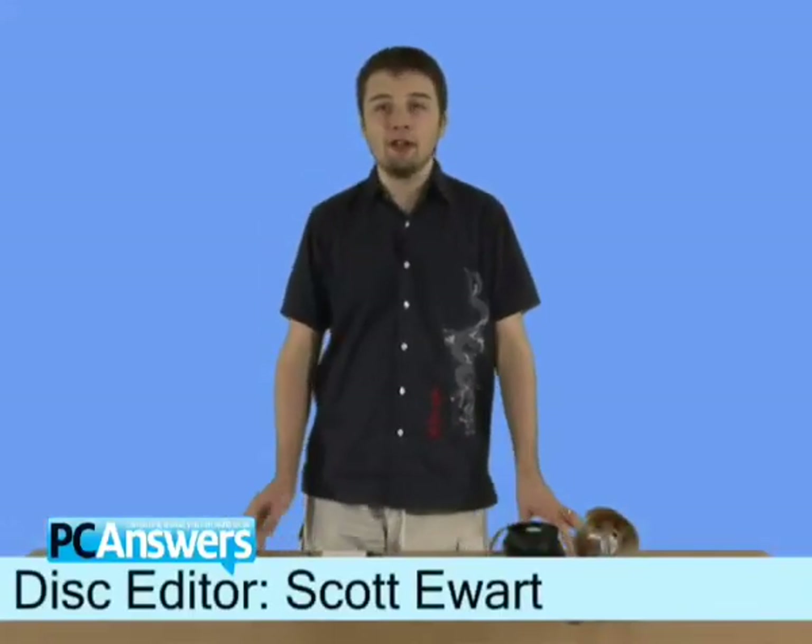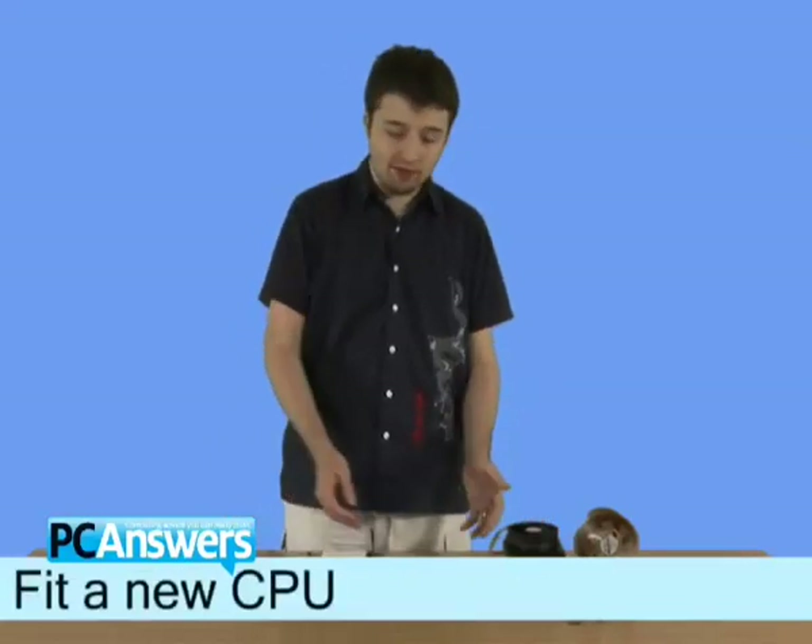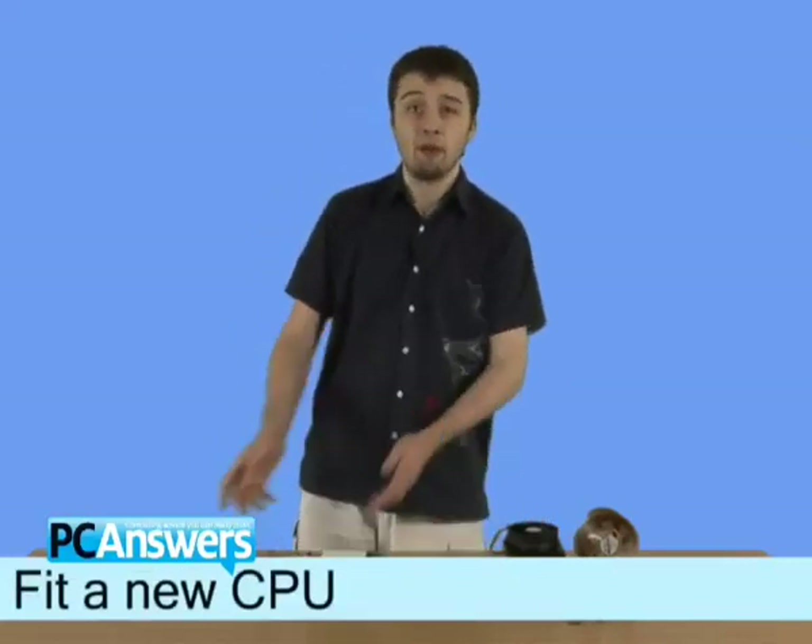Hello there, I'm Scott Hewitt, and in this PC Answers tutorial, I'm going to show you how to install a new CPU on your motherboard.